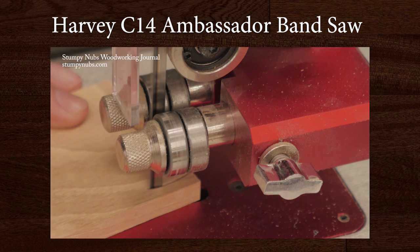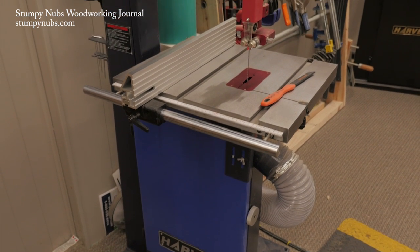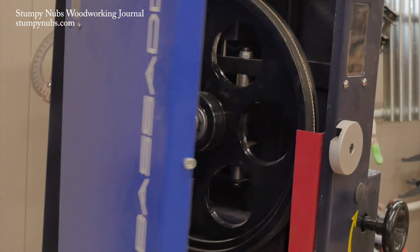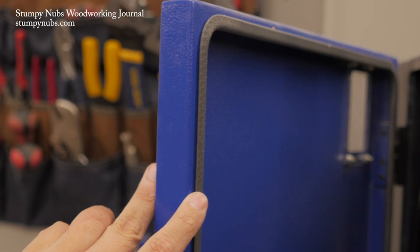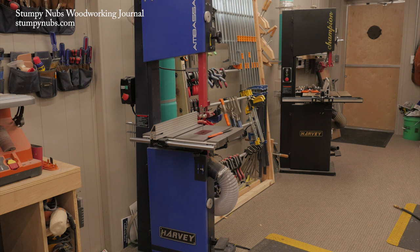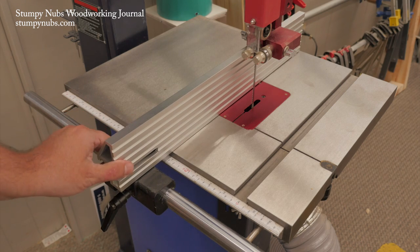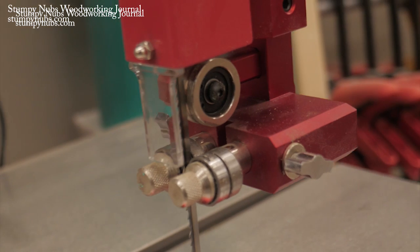We recently produced a couple of bandsaw tutorials and a lot of folks have been asking me about this beautiful saw — it's the Harvey C14. You could be forgiven if you'd never heard of Harvey machinery, but they are not a new company. Harvey has for decades been designing and producing high quality machines such as bandsaws for other well-known brands, and now they're making their own without cutting any corners. I have two Harvey bandsaws: the 14-inch C14 and the larger 15-inch HW615. The C14 is perfectly sized and reasonably priced for the small workshop but has the features and quality of a much more expensive saw.